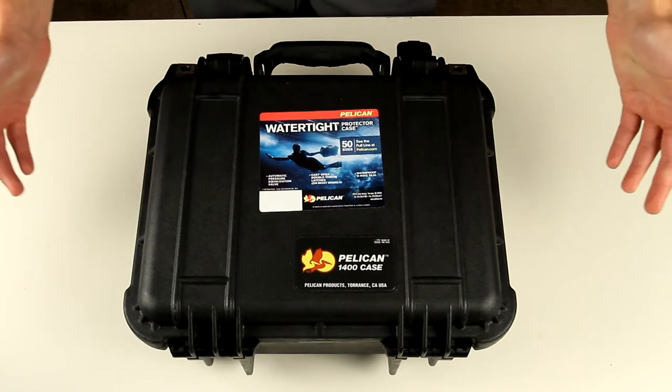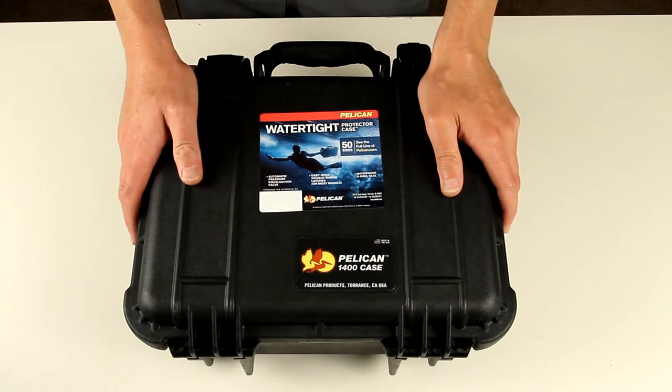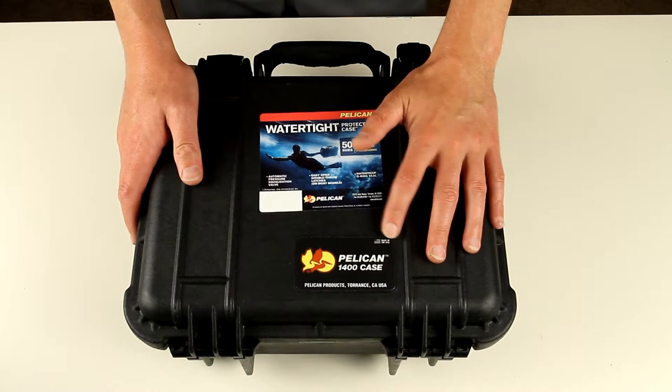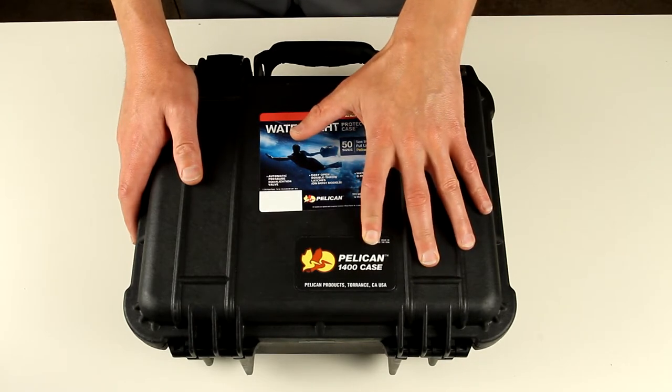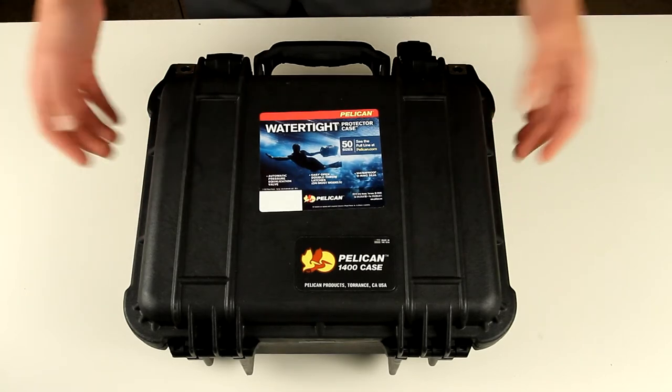Hi guys! Today I would like to talk about Pelican cases and specifically what we can fit inside. The only one I have here is the Pelican 1400, and when I was buying it, it was really hard to visualize what can actually fit.